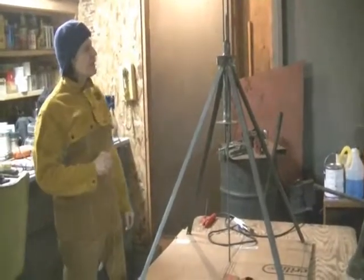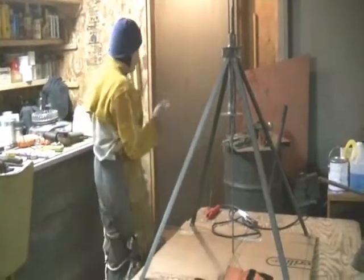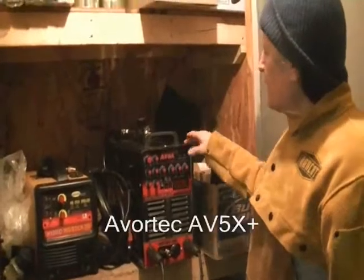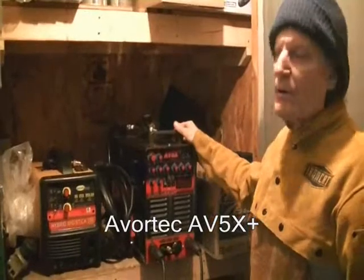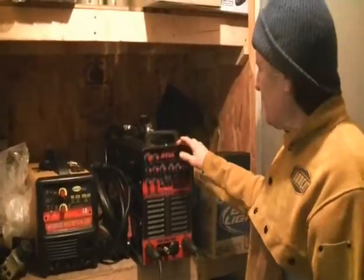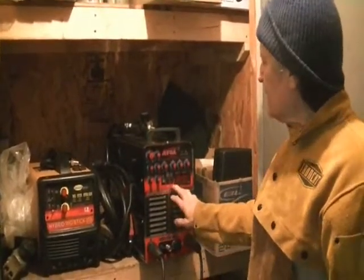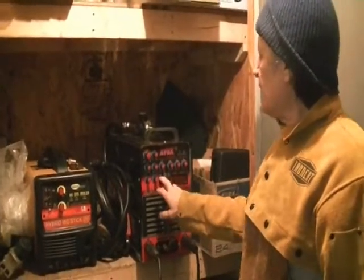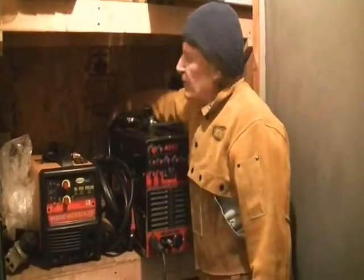Today we're putting all this together — welding it with the AV5X, which is over here. This is the AV5X from Vortec, an industrial quality shop welding machine at 250 amps. I'm running this on DC current, using stick, so it's set on arc.